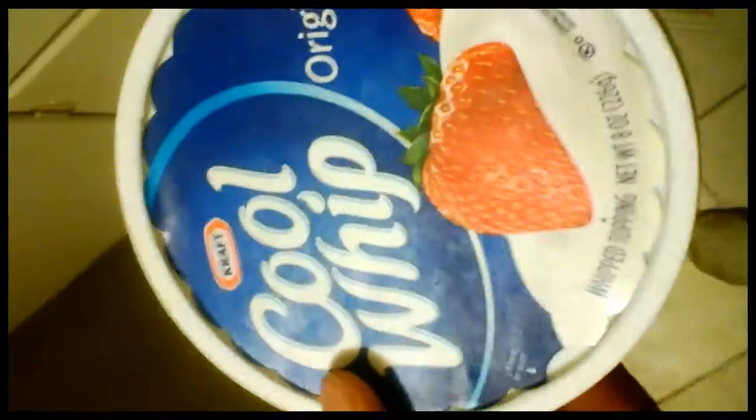After heating the coffee, you take some Cool Whip. You could probably use ice cream, but I wouldn't suggest it since I've never done it. Take a big scoop of Cool Whip — a really generous scoop — and put that in on the bottom.